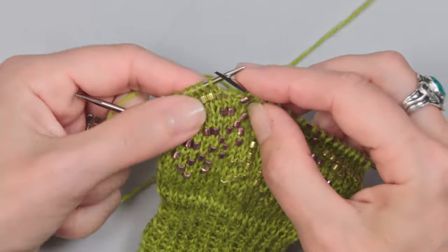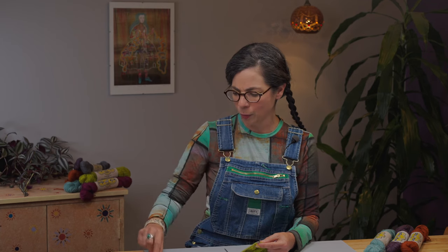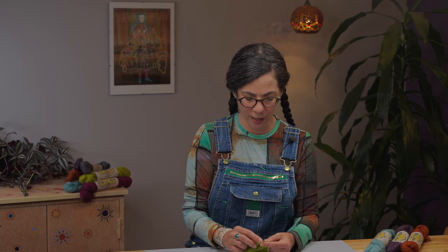If you watched my Bead Aisle video, you'll know about reading the chart backward and pre-loading all your beads onto your super floss in order. That's certainly a choice for working the mitts, though you can probably only get half the beads on at a time. If you do that, make sure you've pre-strung your beads in the correct order, since you'll just be following whichever bead is next on the floss.